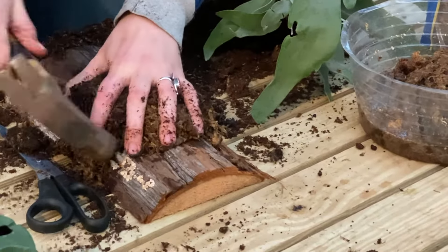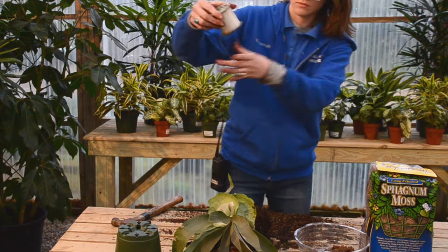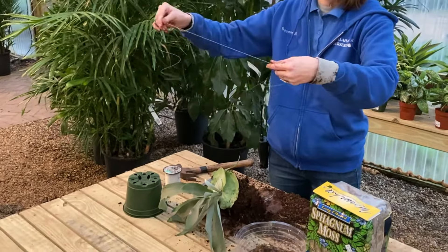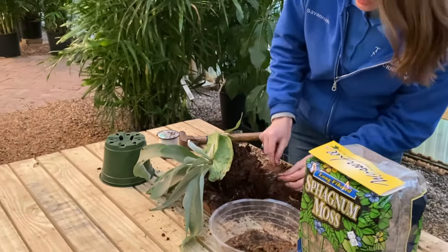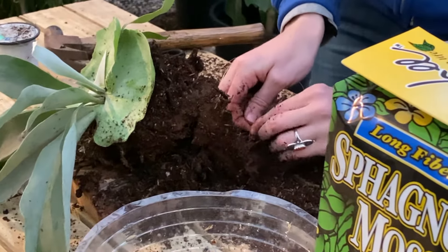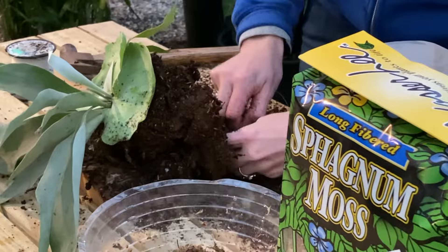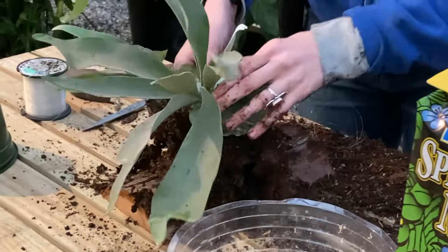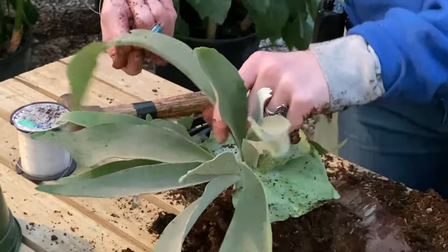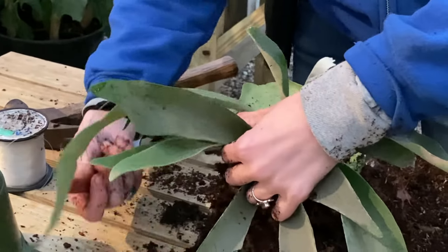I'm going to take my fishing line and just cut one long piece, then tie one end to one of my nails with a nice strong knot. Then I'm just going to take it across the fern and zigzag back and forth.